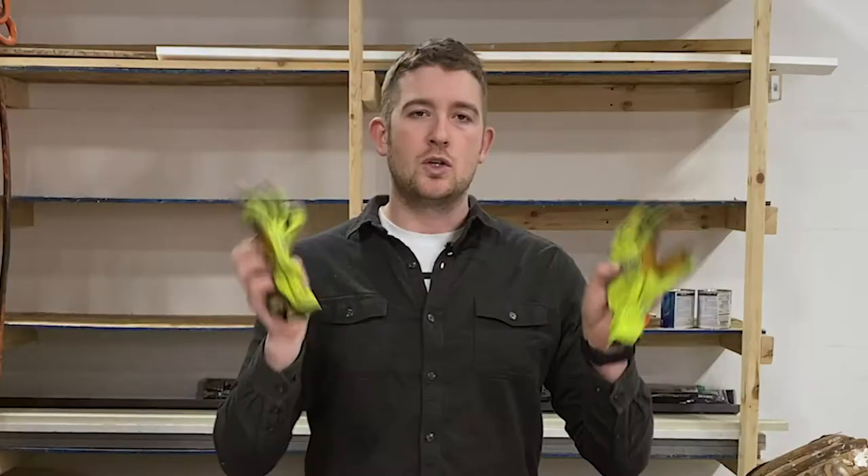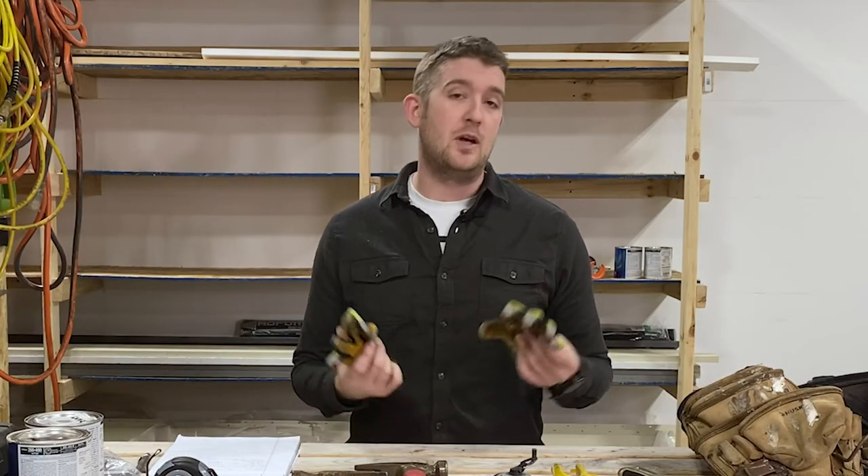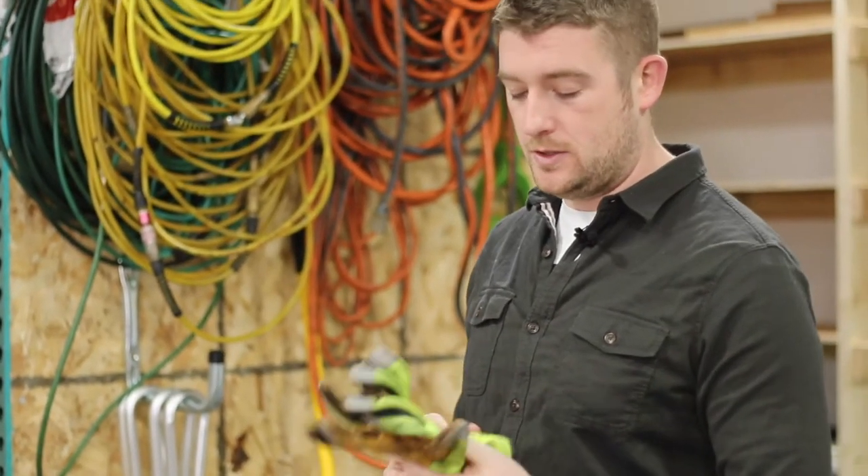Second, I would talk about safety. Having good gloves is important because when you're doing your tear-off, it's not going to be fun if you have bare hands — unless you have extremely calloused hands. I would suggest getting a good pair of gloves. I like these because they're Kevlar and they're just awesome.